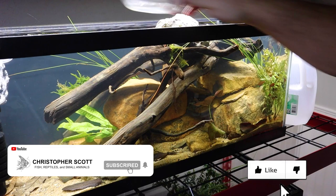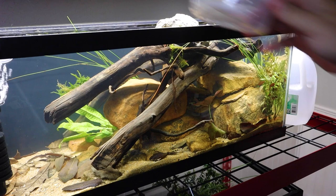Hey everybody, welcome back to the channel. We are truly grateful that you decided to stop by and check us out. Today we're going to be focused on a new axolotl enclosure build.